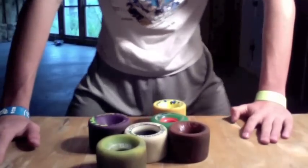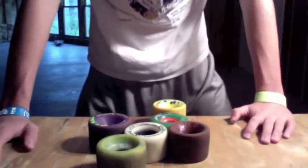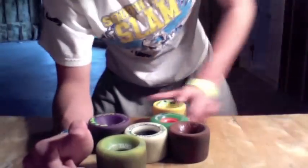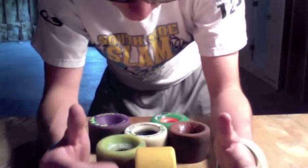The next thing I want to talk about is duro. Duro is how hard the wheels actually are, and the hardness of the wheel affects how it slides.